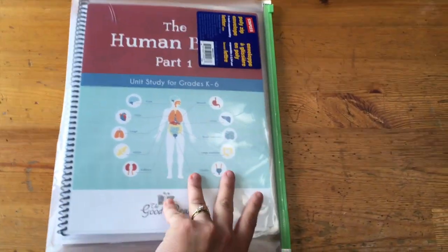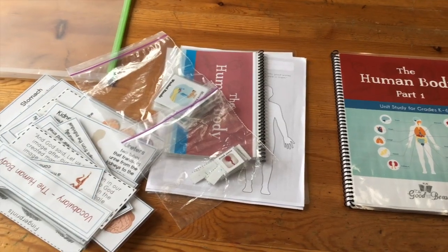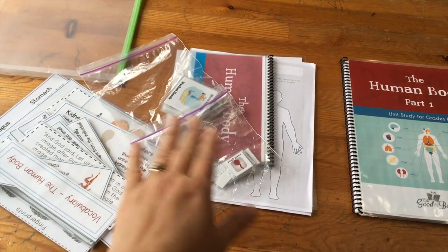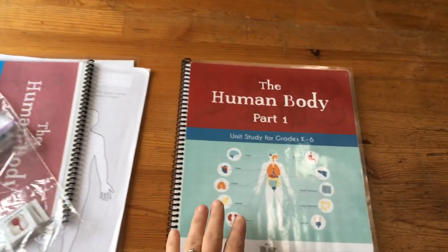I keep everything in one of these expanding envelopes from Staples, and everything just fits great in there. We recently finished the unit so it's not as organized as I would have it at the beginning, but you can kind of get an overview here.